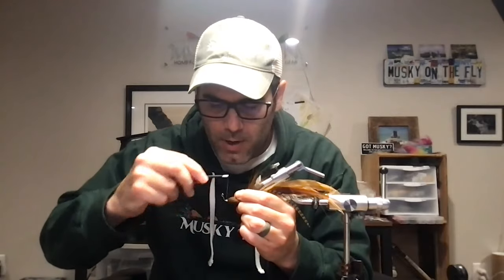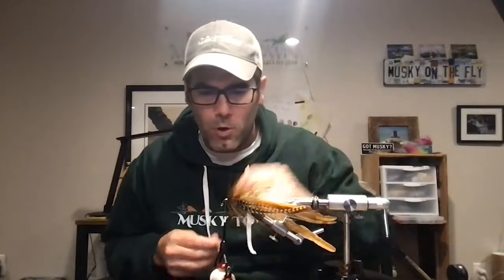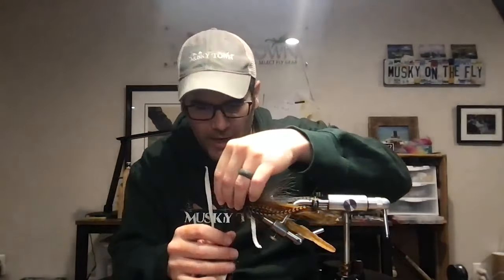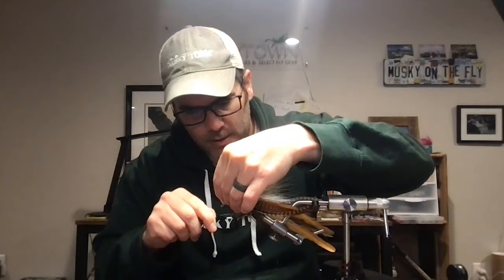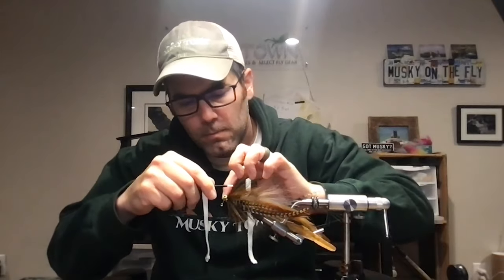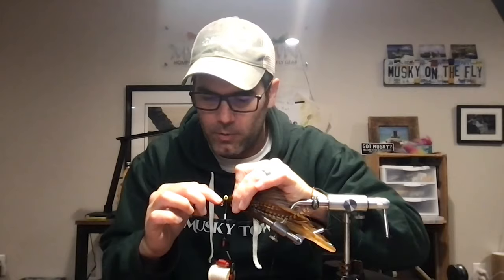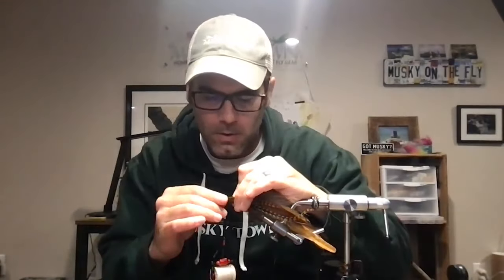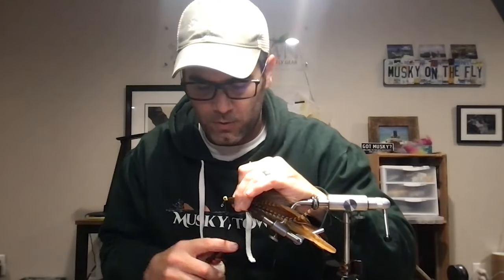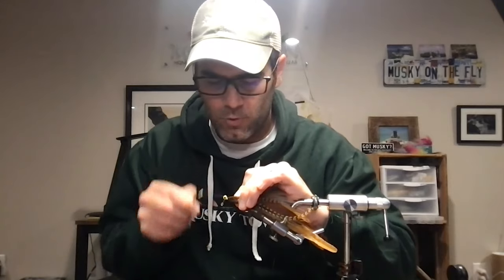I'm advancing my thread just enough to get the eyes tied in. The taper isn't perfect yet — still a little more open than I'm after — but we're going to fix that. We get the eyes tied in on the underside, the flat part of the shank; you don't want them to go on the front. It becomes more difficult to anchor eyes and know they won't move if you let them rotate onto the front of the shank.